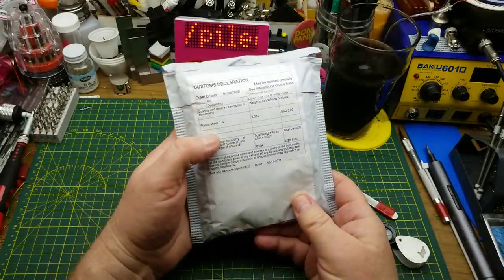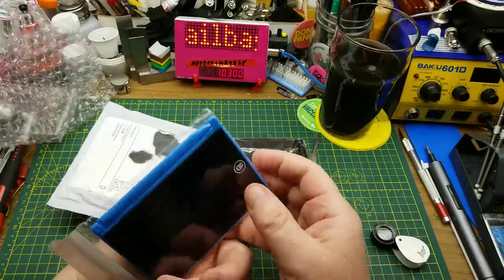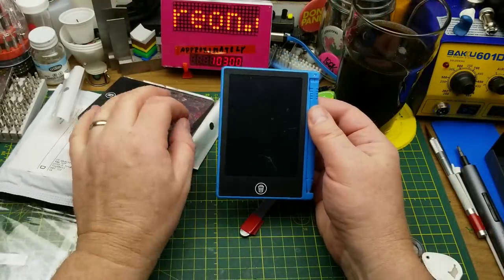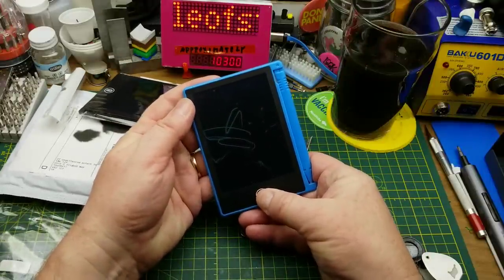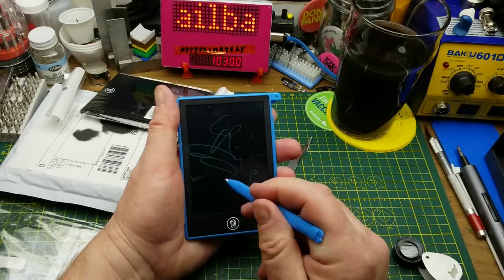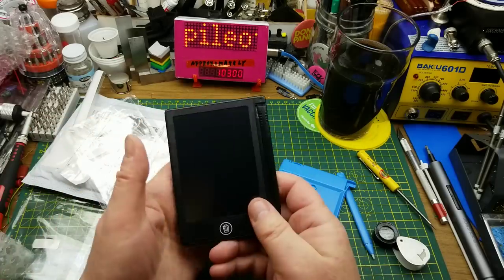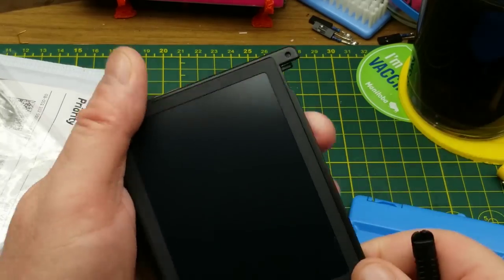The fourth item says 'plastic sheet' — I wonder what that is. There are two of them and they are plastic; one's black and one's blue. I remember ordering these — they're cheap little drawing tablets. You can make little notes on them and apparently use a button to electronically erase them. This one doesn't seem to want to erase — yeah, the battery must be dead. Let's try the other one for the demo and use the broken one for the teardown.